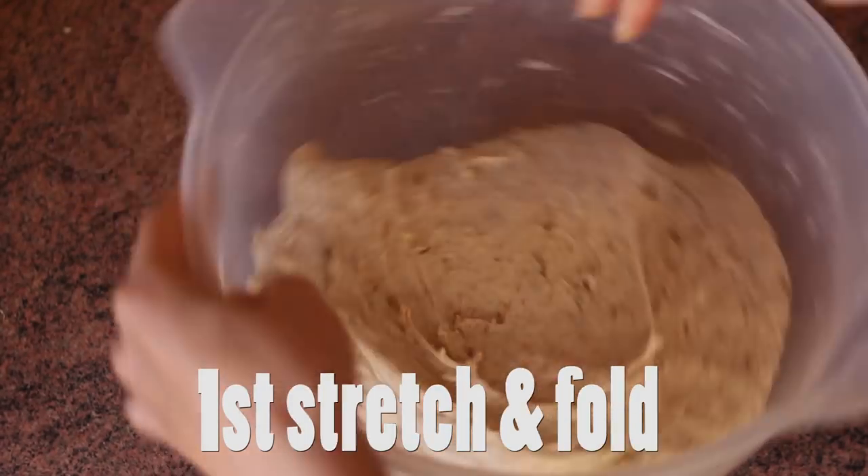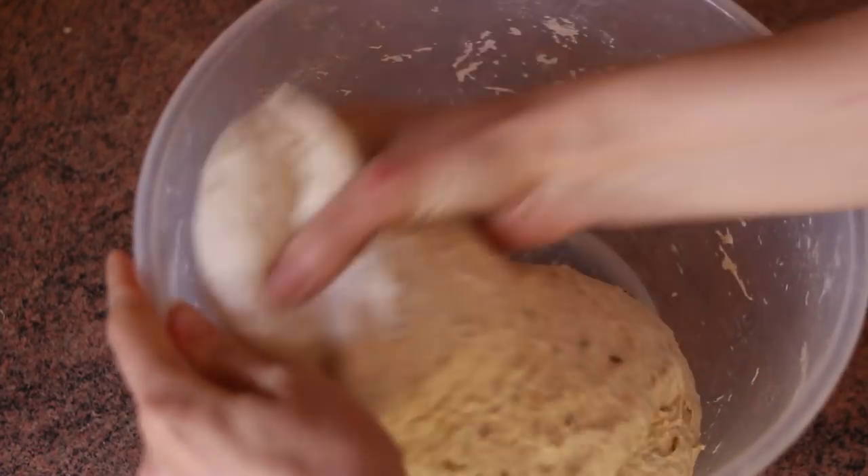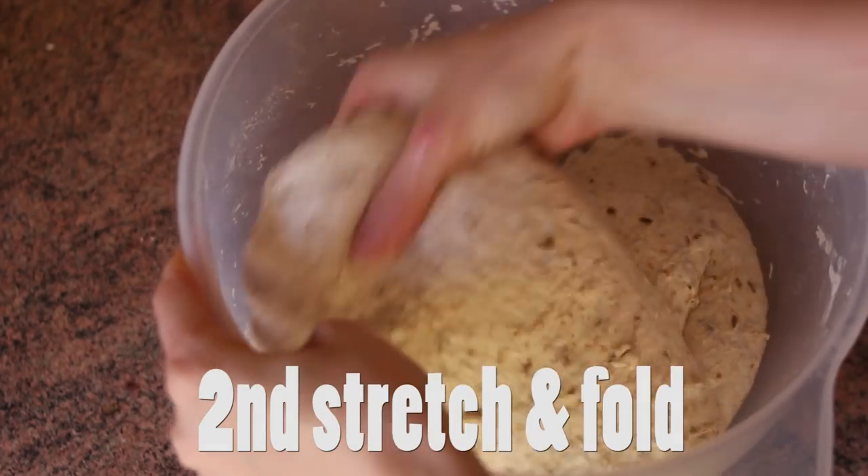This is the first stretch and fold. This is the second one.